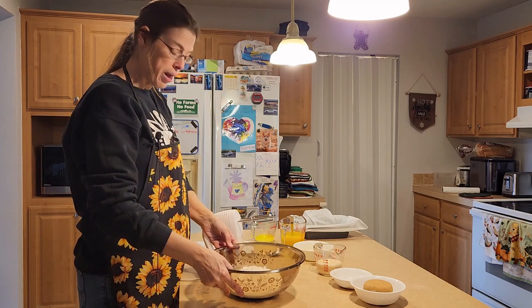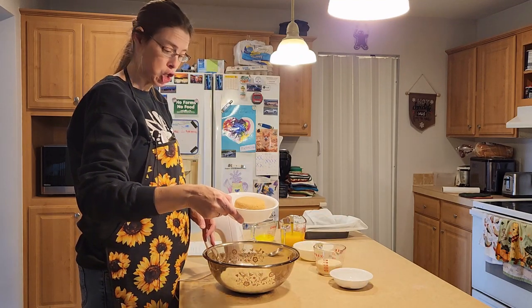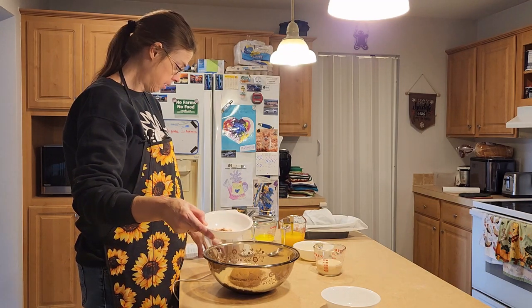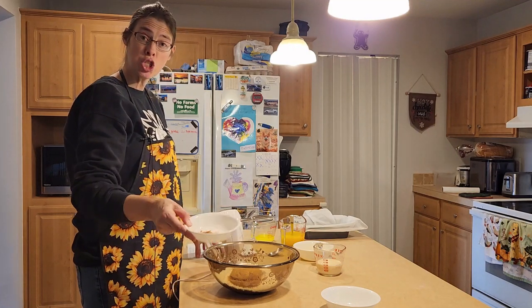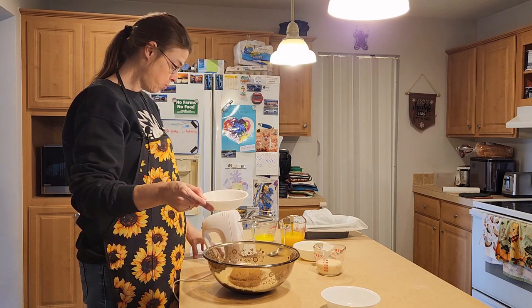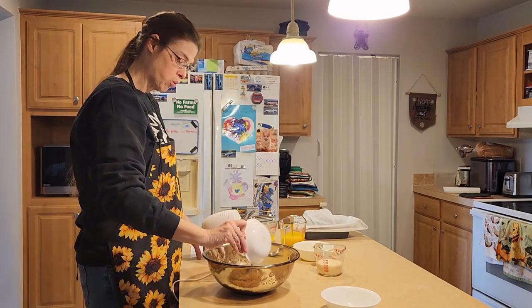Go ahead and get a large bowl. In this bowl I have two cups of all-purpose flour. I'm going to add in one cup of brown sugar. Next I'm adding one tablespoon of baking powder, a fourth teaspoon of baking soda, a fourth teaspoon of salt, and one teaspoon of cinnamon. Then I'm adding a fourth teaspoon of nutmeg, a fourth teaspoon of ginger, and a fourth teaspoon of ground cloves — which I have right here — and we'll go ahead and add that in.